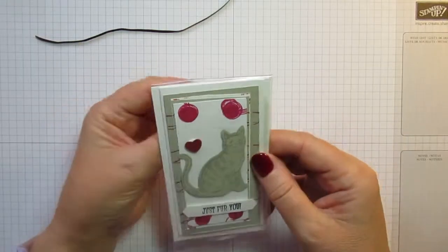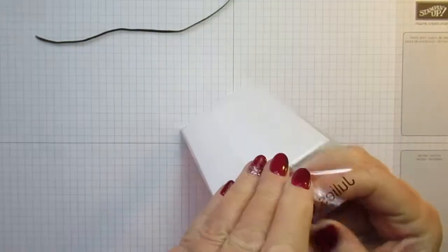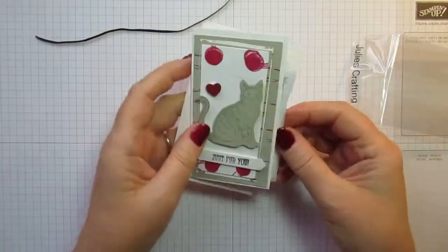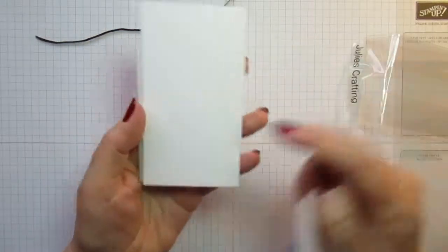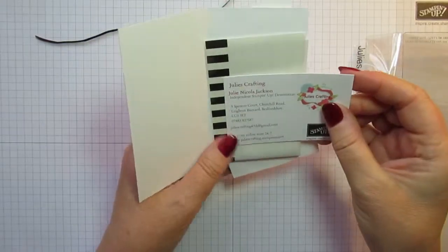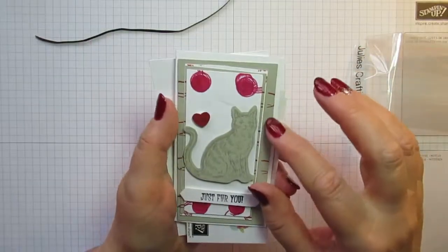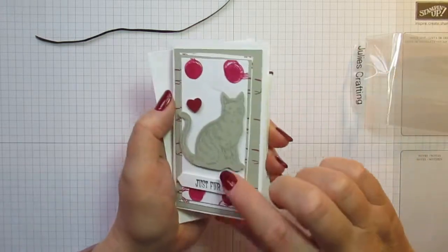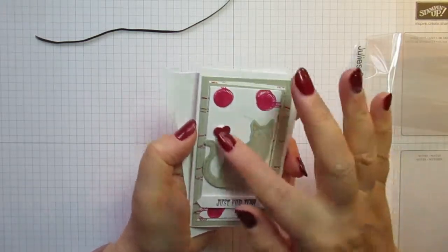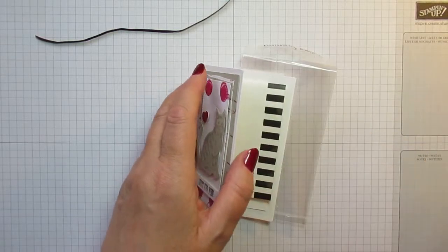This is really pretty too. I thought it was just a little card but it's from Julie's Crafting — Julie Nicola Jackson — and she's popped it in an envelope because it's one of our little narrow note cards from the catalogue. There are two or three different layers of card with the cat stamped and punched out using the cat punch, and I love the stamped balls of wool and a little love heart. Really, really pretty — thank you, Julie.